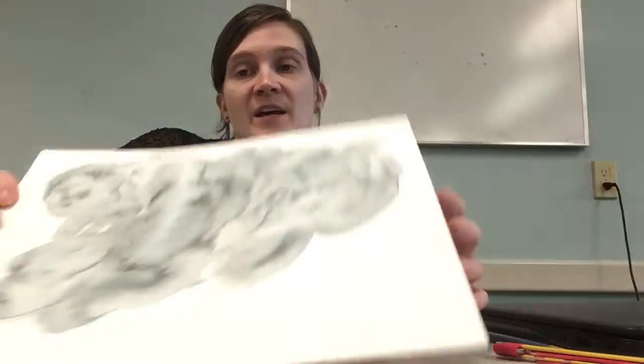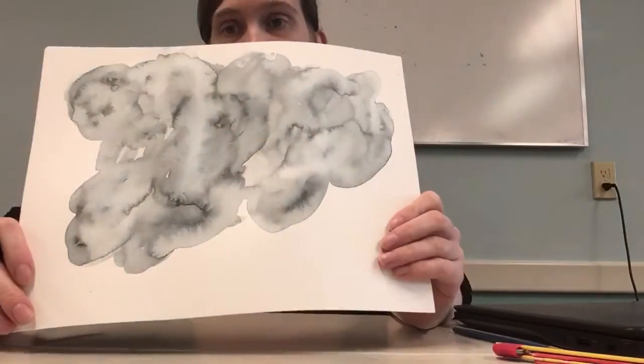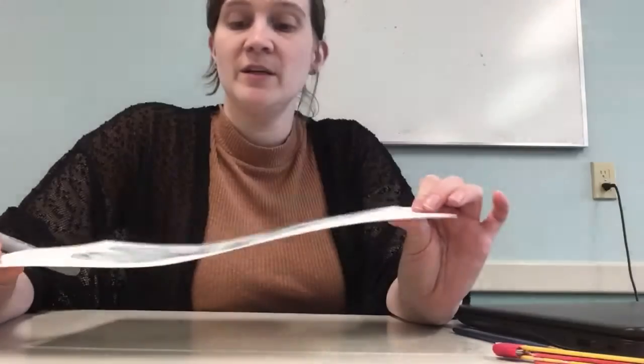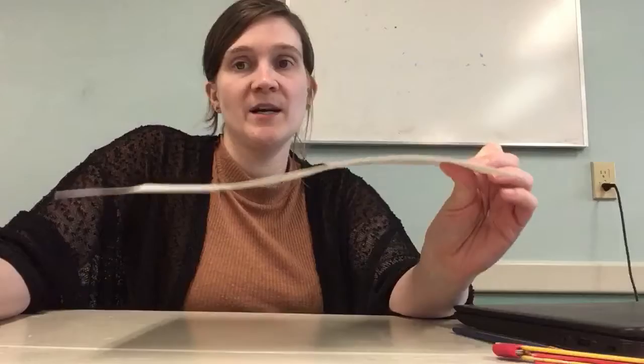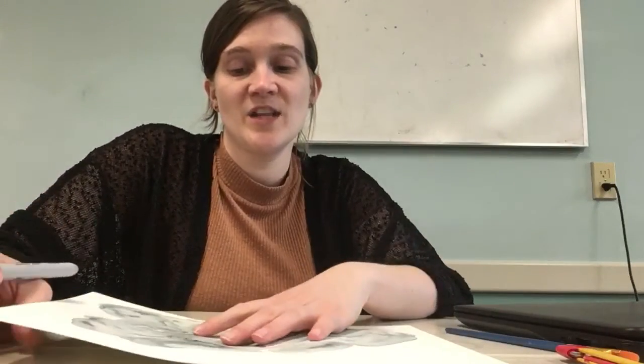Hey guys, Mr. Erin here for part two of our Castle in the Clouds project. Yesterday we painted a cloud using watercolor and we discovered that depending on how much water you use with your paint, it really affects the saturation level.